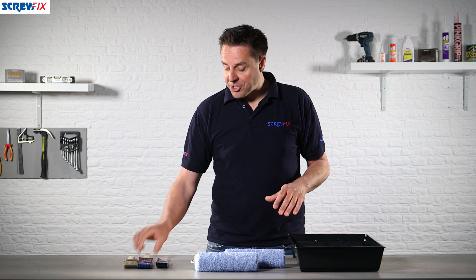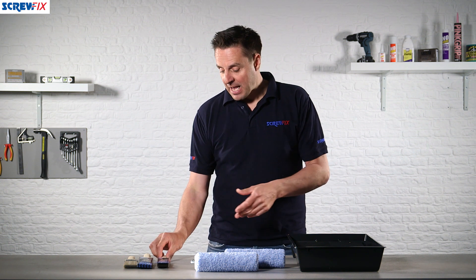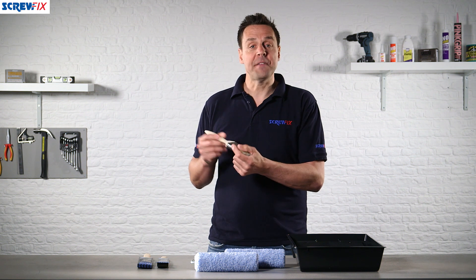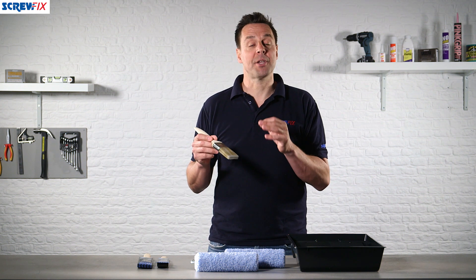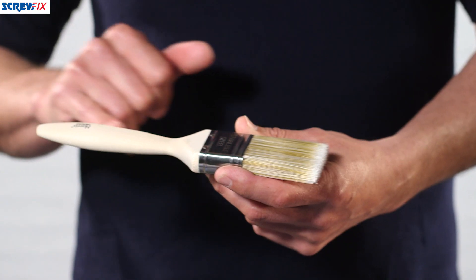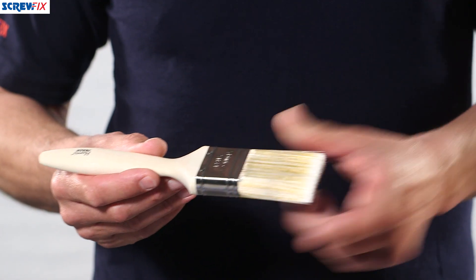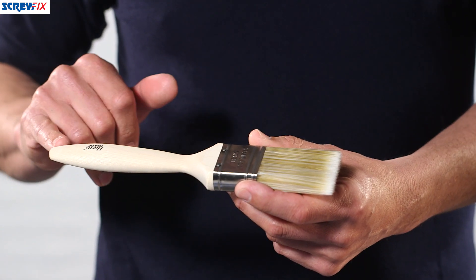You also get three brushes: one 38 millimeter inch-and-a-half brush, and two 50 millimeter two-inch brushes. The two-inch is the most popular size and the one used for cutting in. The brushes have an all-wooden handle, as you'd expect from a trade-rated product, and a stainless steel clamp to hold the synthetic bristles in position.